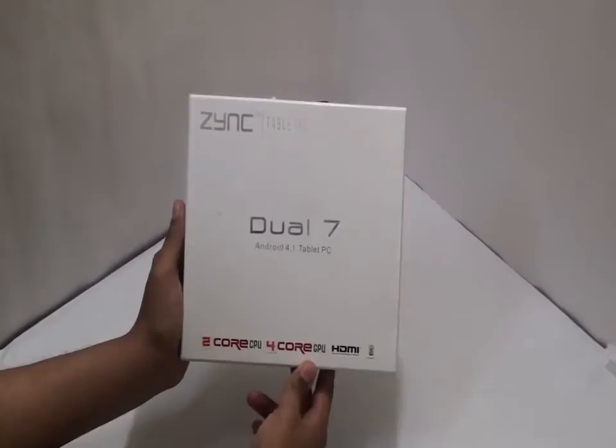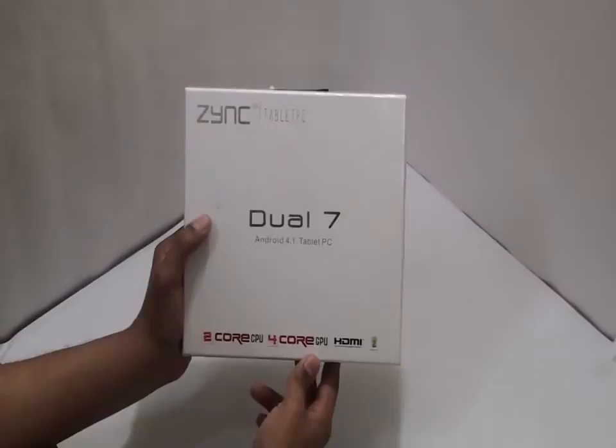Starting from the box, the box appears beautiful in white with an elegant design. The dimensions of the box are also manageable and portable.